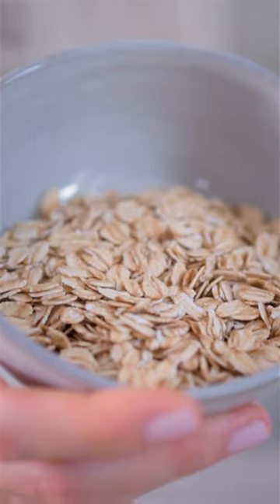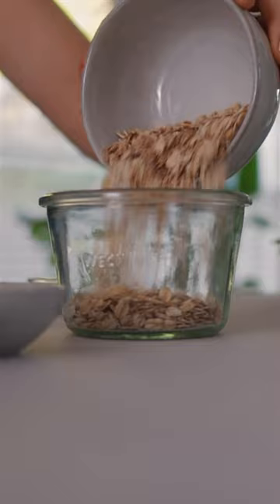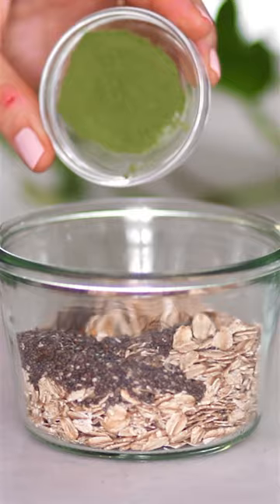So matcha and oats don't actually go that well together, but if you add yogurt and maple syrup, then it's amazing. This is a different way to make a matcha. I'm adding half a cup of rolled oats to a jar with two teaspoons of chia seeds, two teaspoons of maple syrup, one teaspoon of matcha powder, and a quarter cup of plain yogurt — I'm using unsweetened coconut yogurt.